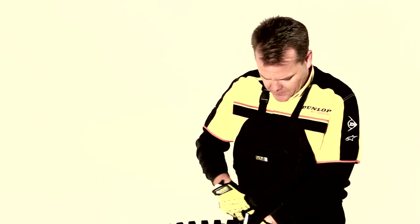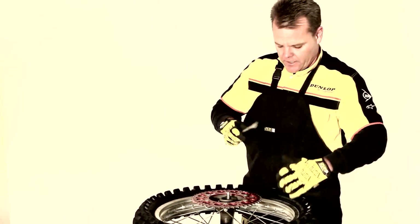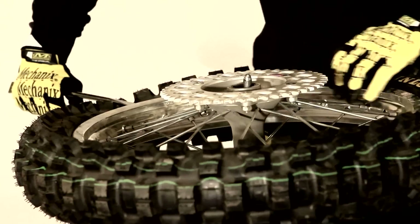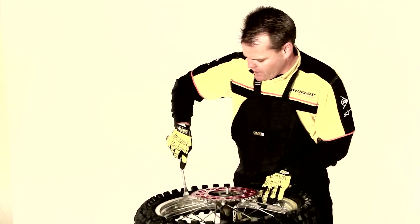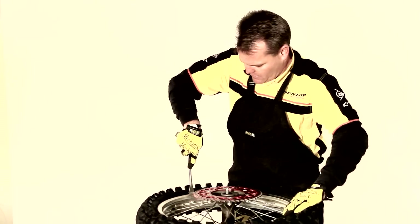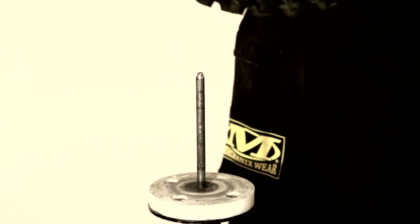Next I'm loosening the rimlock — just a couple threads hanging off. You don't want to take the nut all the way off so you don't lose it. Then we're going to take the tire off the bead. We just put our tire spoon — Motion Pro has these, available through Motosport and any popular site. We slightly come around the tire, just pushing down, right on the knob. As I get to the rimlock I push in on it. Then we flip it over and do the same thing on the other side.